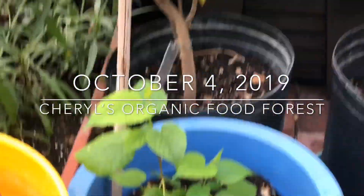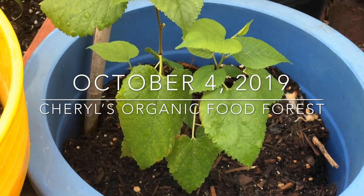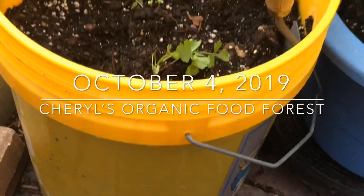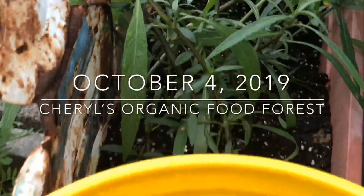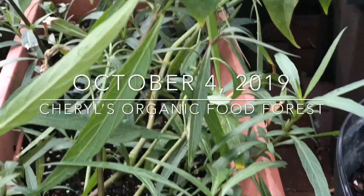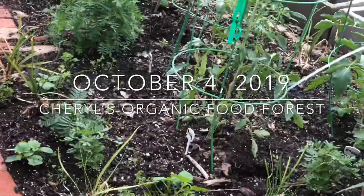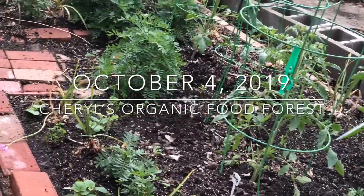I also dug up a volunteer — I can see it has a hibiscus leaf, but I'm not sure which hibiscus it is because I did start some white Texas star hibiscus and red hibiscus. Right there are a few celery seeds that I sowed into that five-gallon bucket. And you're looking at some volunteer Mexican petunias that I pick up as the wind scatters them — they grow into wood chips, and I just grow them through the winter.